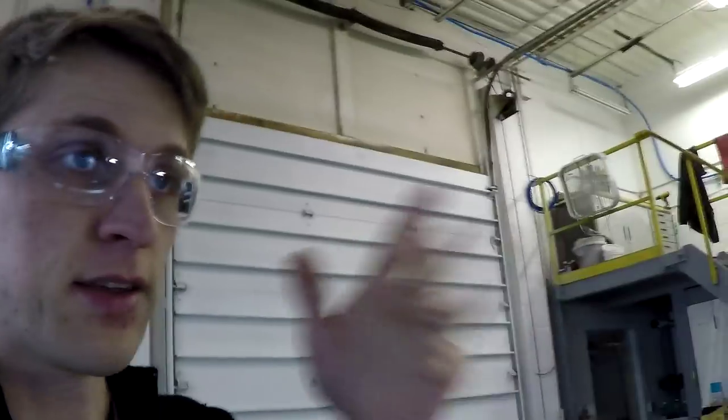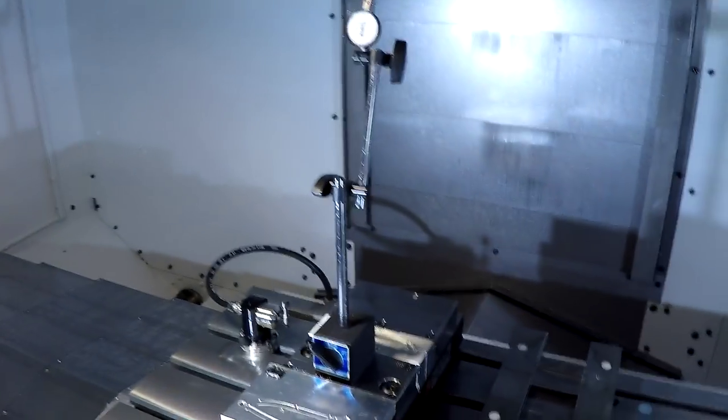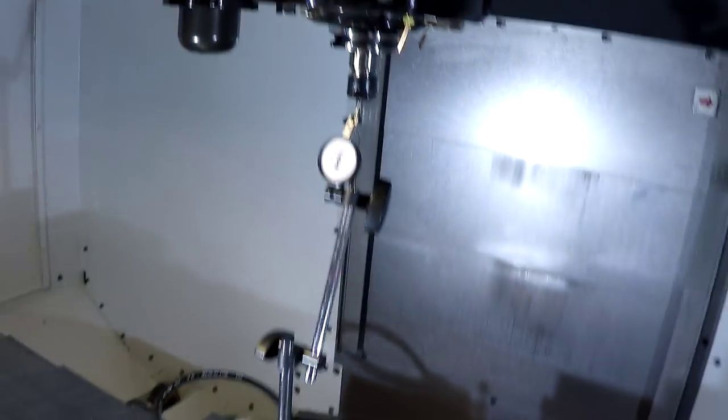Which is end mill runout. End mills are held in the tool holder with a collet, and there are a lot of tapered surfaces and pieces that go together. If the end mill doesn't spin perfectly on center, it's got what's called runout, and the more wobble there is, the worse it is — especially for very tiny end mills like this. For any size end mill, it will give you a worse surface finish, so the less runout the better. This is how I'm measuring runout.